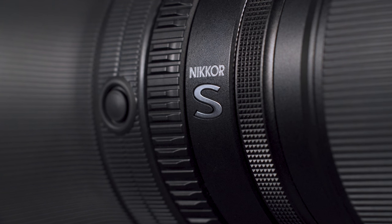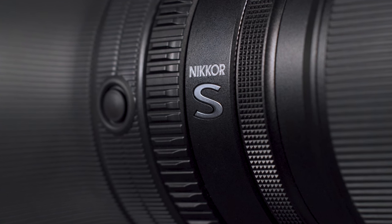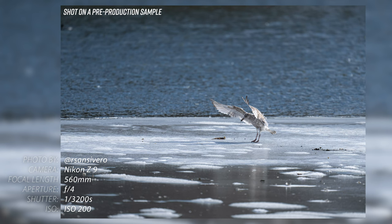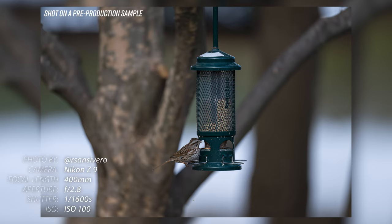The 400mm features S-Line optics, so you know you're getting the very best Nikon has to offer, including two ED elements, one Super ED element, two Fluorite elements, and an SR short wavelength refractive element. All of these specialized elements help eliminate chromatic aberrations and color fringing for more accurate and clear colors. The SR element in particular also aids in making the lens design more compact and lightweight.